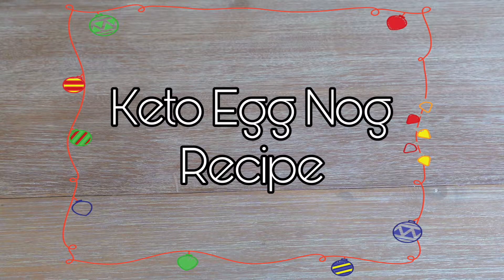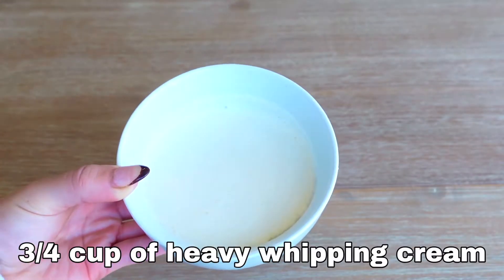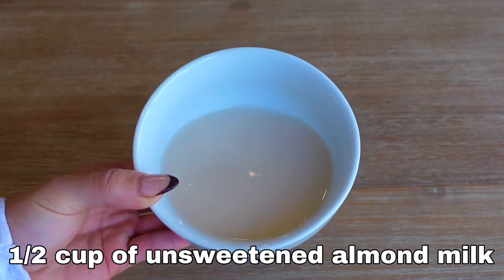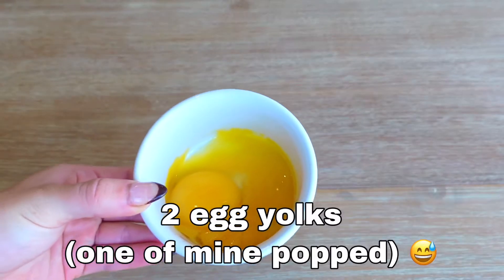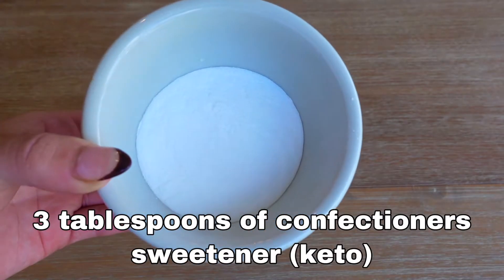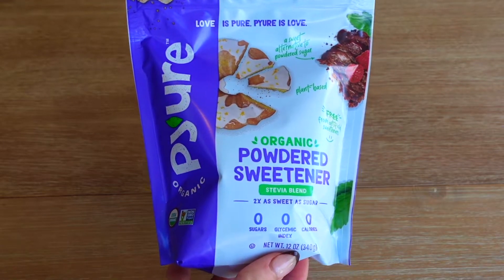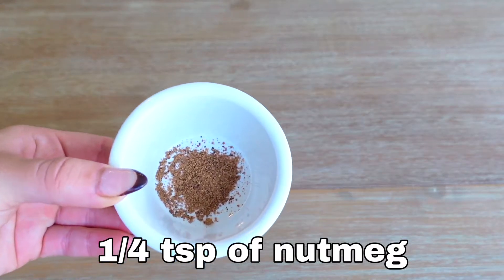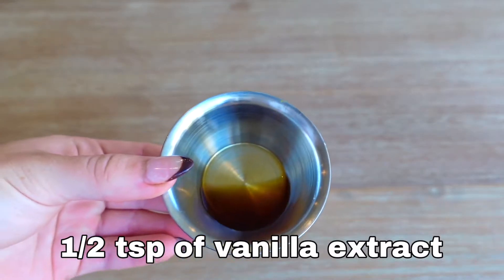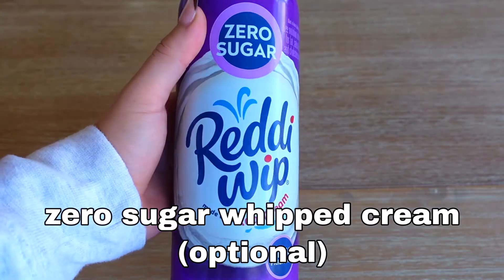First, we'll make the eggnog. For this recipe, you will need three-fourths cup of heavy whipping cream, one-half cup of unsweetened almond milk, two egg yolks, three tablespoons of confectioner's sweetener — this is the kind I used and I found it at Walmart in the baking section — one-fourth teaspoon of nutmeg, one-fourth teaspoon of cinnamon, one-half teaspoon of vanilla extract, and zero sugar whipped cream for the topping.